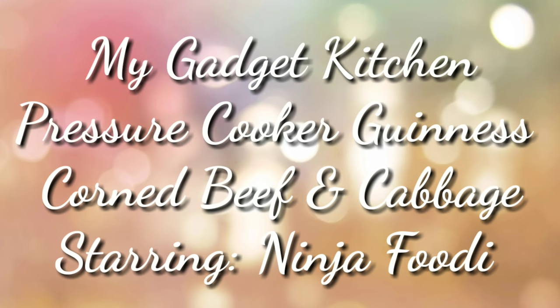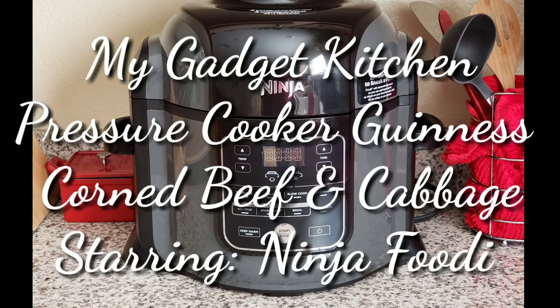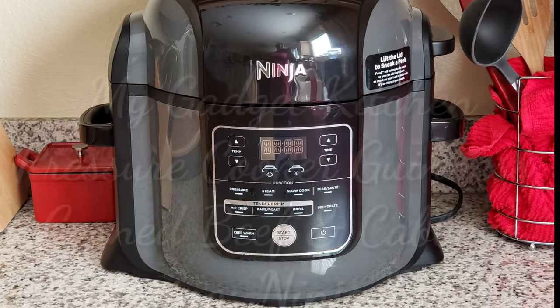Hey foodies, it's Crystal. Welcome back to my gadget kitchen. Today I'm going to show you how to make pressure cooker Guinness corned beef and cabbage, and I'll be using the Ninja Foodi.